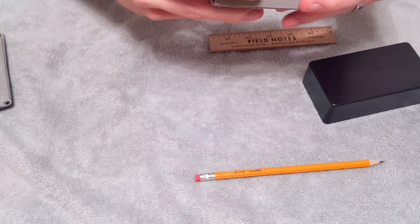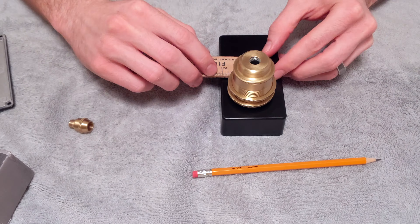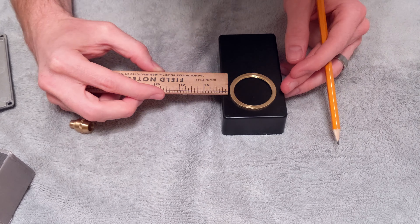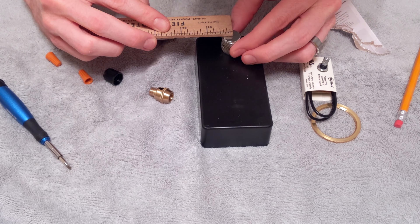So when all the parts came in, I started tearing them apart and figuring out how they would fit. And you can see here I'm measuring, trying to align all of these pieces in a perfect way.